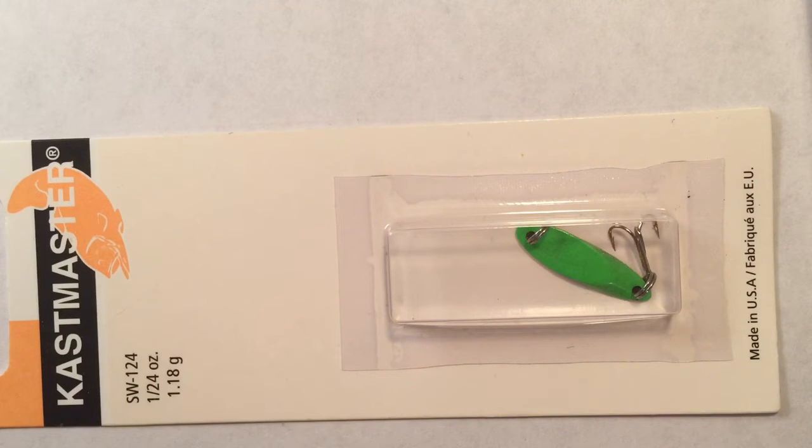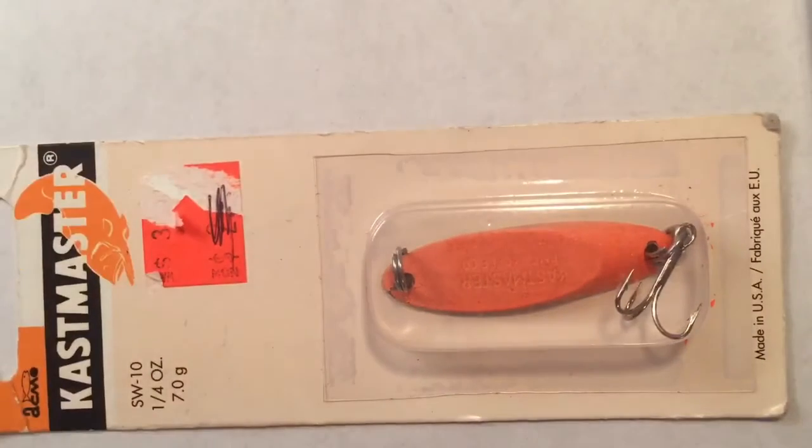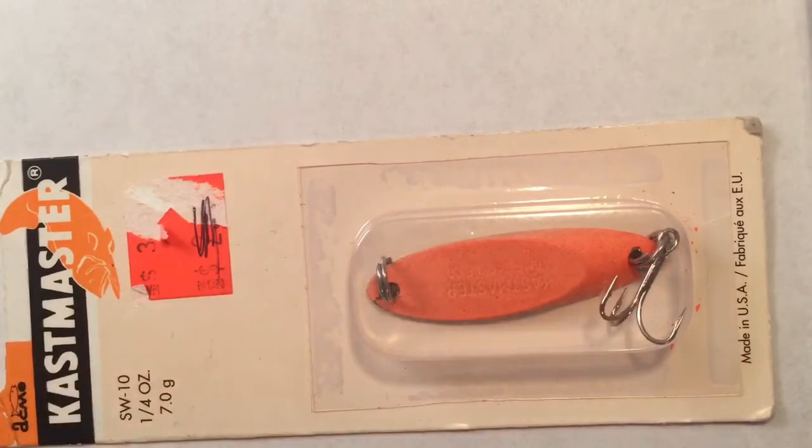Next up is the Acme Chaos Master ice jig. The jig is just about as big as my pinky. I would use this for bluegill, perch, and crappie — you could occasionally catch a walleye. I tip the jig with Bros Bloodworm Bro Bug collection or wax worms. Some people put minnows on the end, but I don't personally like that. The ice spoons also come in different sizes — a larger Acme Chaos Master jig is for walleye and bigger fish like pike. You can put a minnow on the end or wax worms, whatever you prefer.